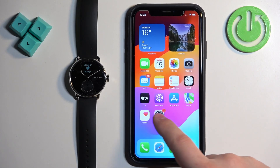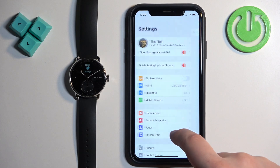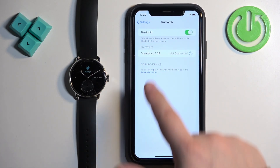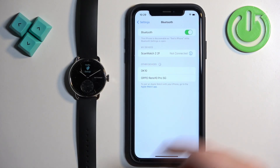The watch will disappear from the devices list. We can close the app now and go to the Bluetooth settings on our iPhone. Let's open Settings, then Bluetooth. Here you will see the list of My Devices, and on it there will probably be the ScanWatch 2.